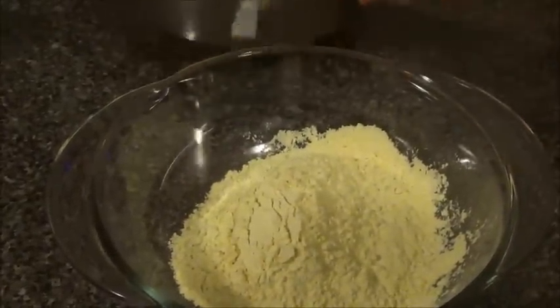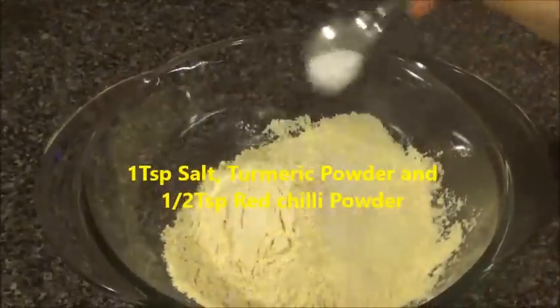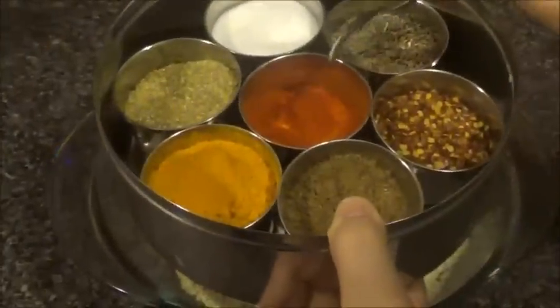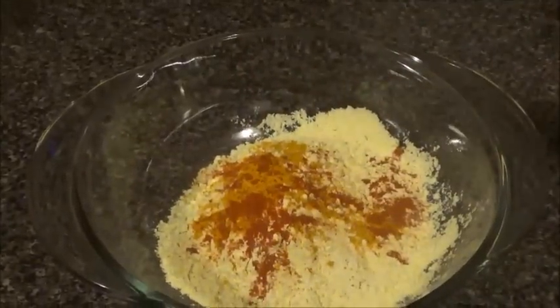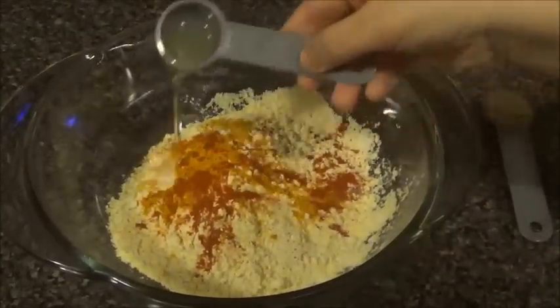The spices that we need are very basic. We need some salt — I'm going to add one teaspoon of salt — one teaspoon of turmeric powder. And if you like it spicy you can add red chili powder, so I'm going to add about half a teaspoon of red chili powder. Next you'll need to add one tablespoon of oil.